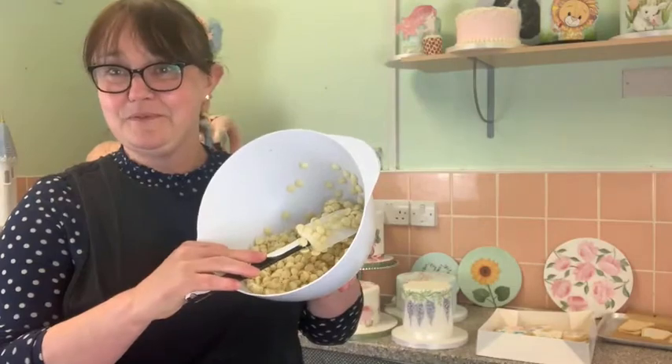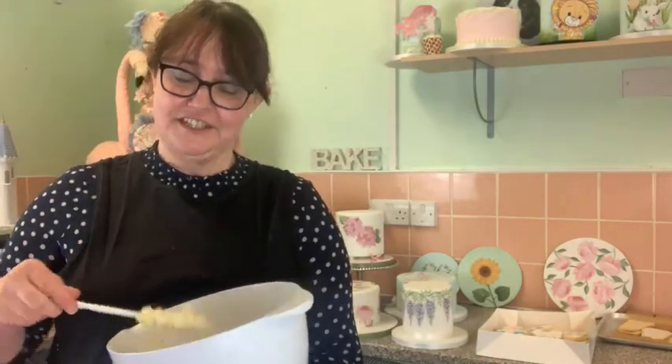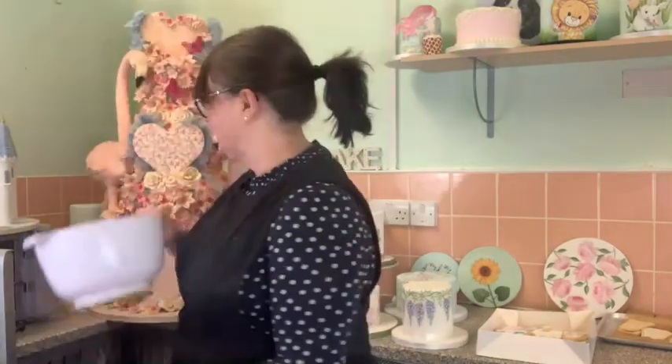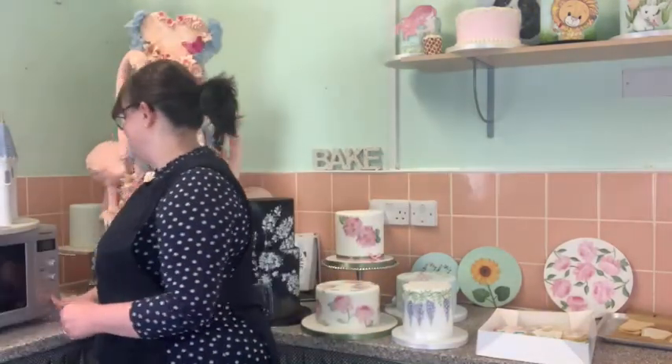We are getting there - it's now starting to stick to the spatula, so there's definitely progress.